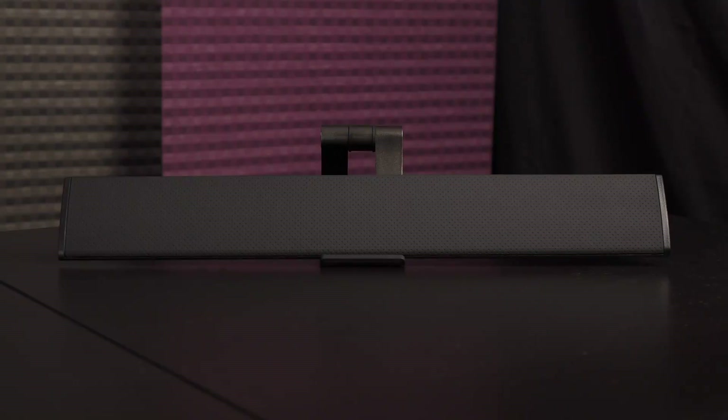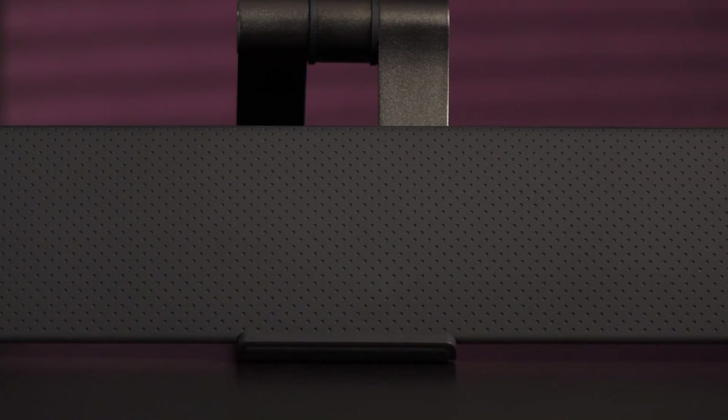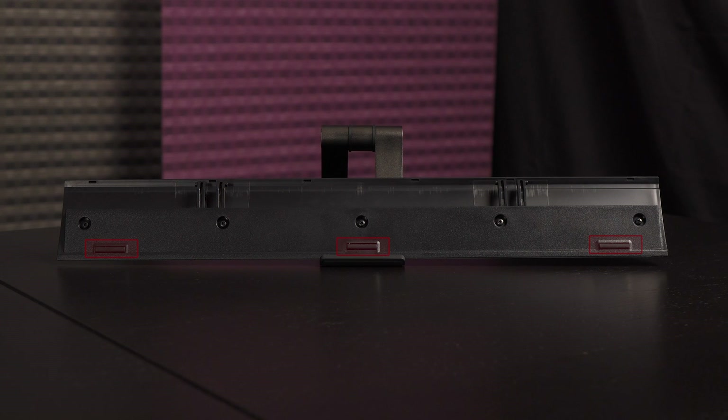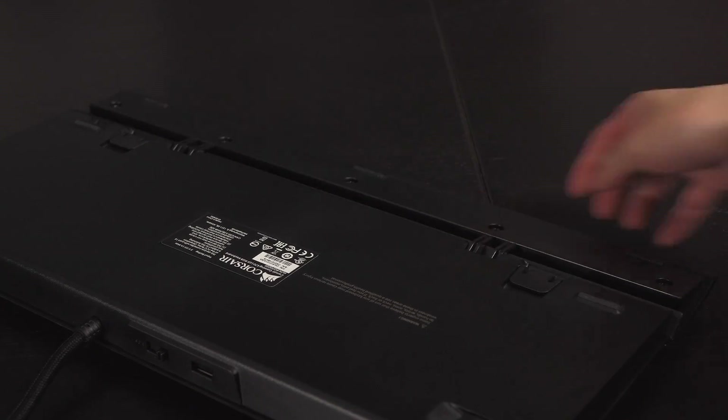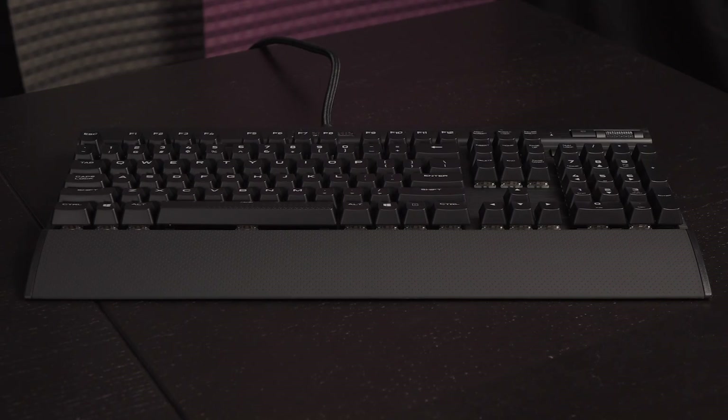It's always nice when a wrist rest is part of the package. I like the soft touch finish on this one. On the other side are rubber feet to keep this piece from sliding, and you use these two hooks to attach the wrist rest to the keyboard. Position the rest like this and snap it into place. Here's how it looks once it's attached to the keyboard.